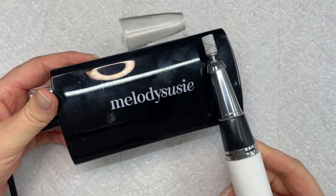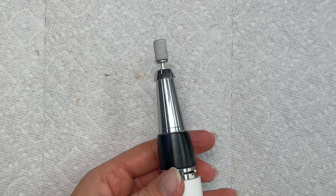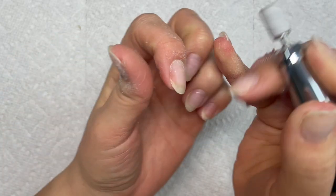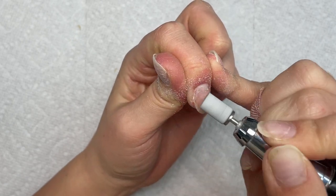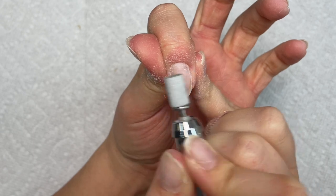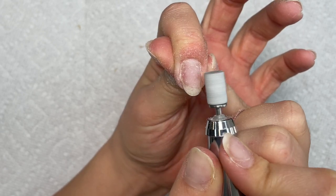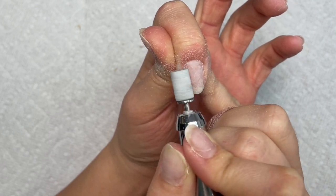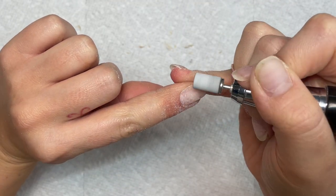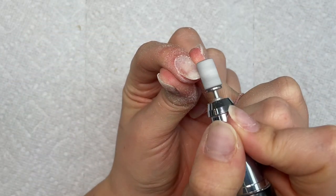This is the e-file I'm using right now — it's a Melody Susie. I have it in my Amazon storefront, but it's not my favorite nail drill. It's good for beginners and someone who's working on themselves, but if you're going to be a full-time nail tech, I suggest investing in the Manny Pro KP. It's a wonderful drill. Now I'm going in with my medium sanding band.